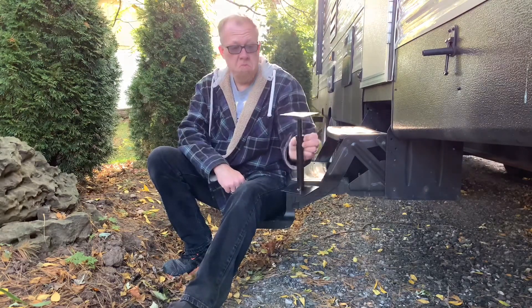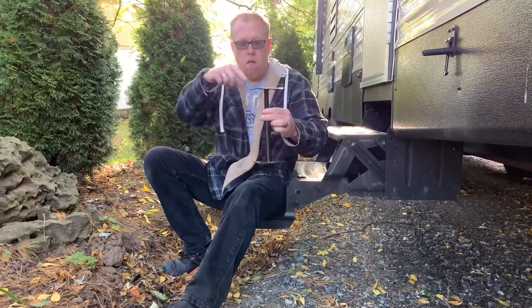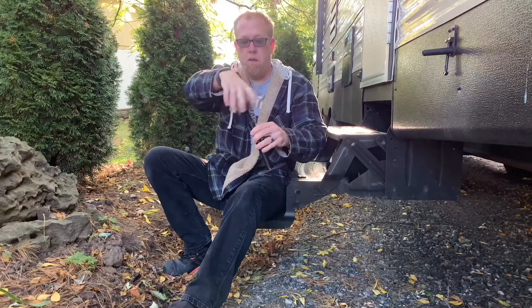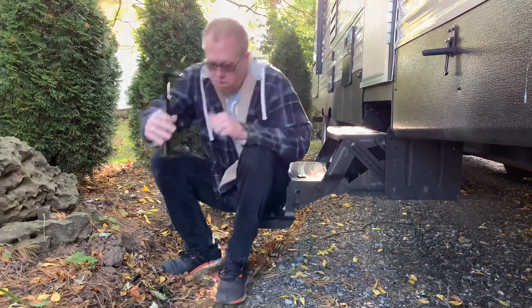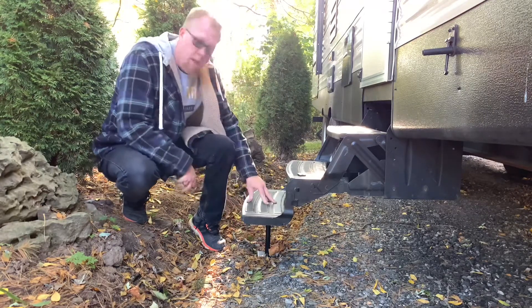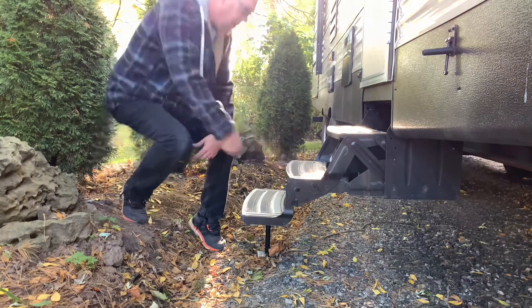One of the camping groups we belong to, somebody suggested a stair stabilizer. It is basically two little pieces of metal with a screw — clockwise to have it go down, counterclockwise to have it go up. This goes right underneath your bottom step. It takes some finagling, but figure out where the best height is, and now you've got stabilization on the bottom stair.